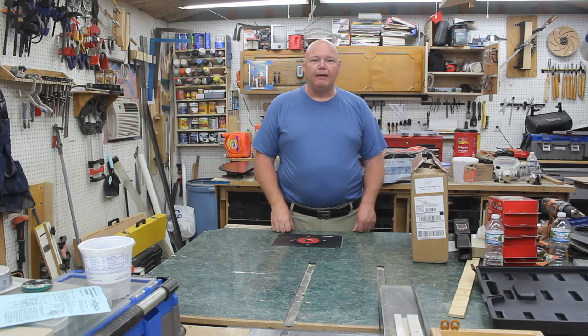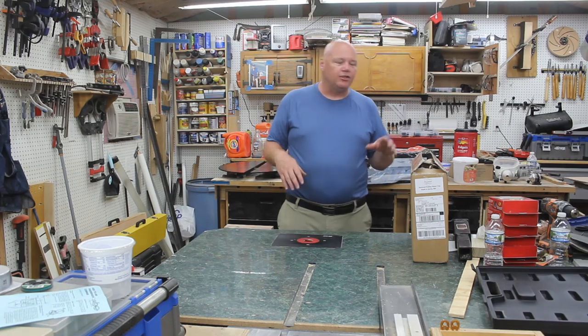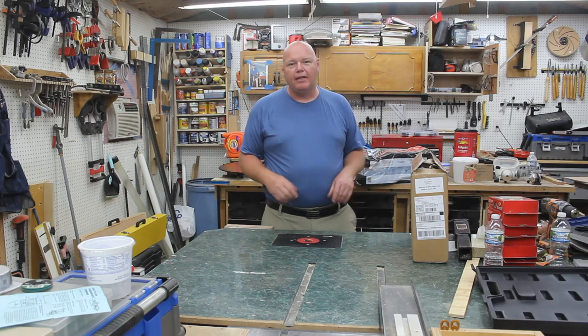Hi, welcome back to the Backyard Woodshop. I'm Tom Ryder. Today I want to take you along while I install a recessed trolling motor tray into my bass boat.